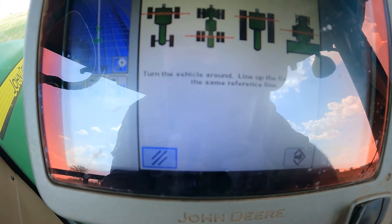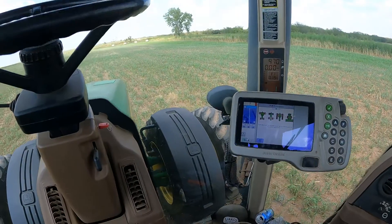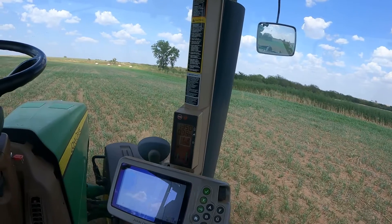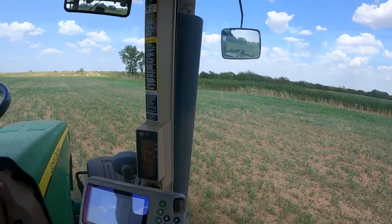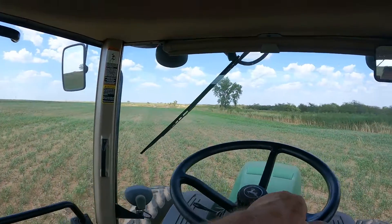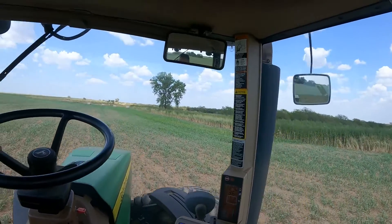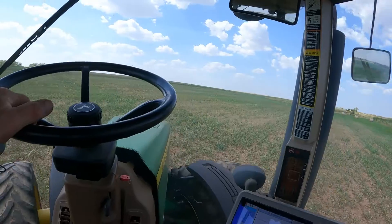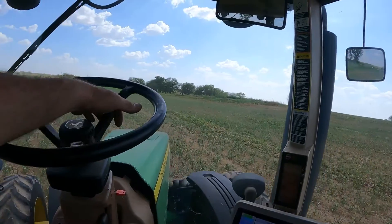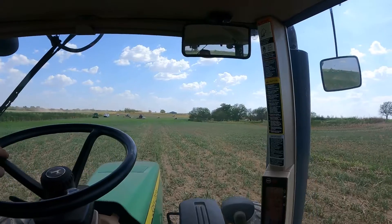Now it's telling us to turn the vehicle around and line up the fixed axle on the same reference line. We're going to put the tractor in gear and turn it around facing the opposite direction, trying to get pretty close to the same tracks as before. We were headed north for the first calibration pass — now we're going to face south, which is the opposite direction. I can see my tracks and use the trees as a reference mark.